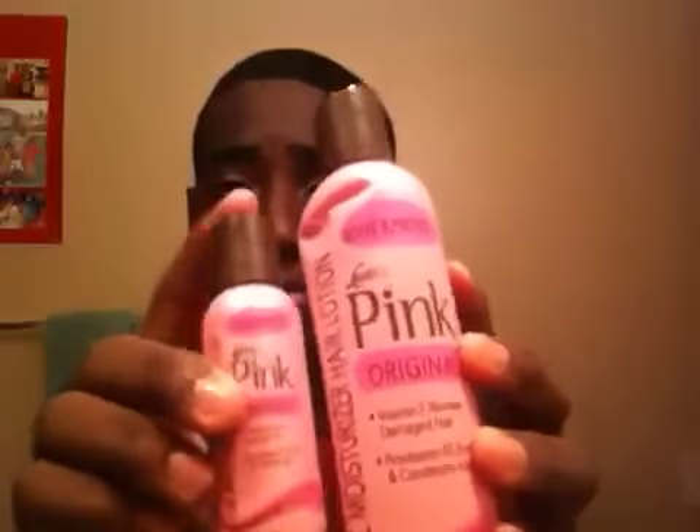These are both pink lotion as well. I'm a real big pink lotion fan. This is my portable one and this is my regular one — I just have a lot of pink lotion.